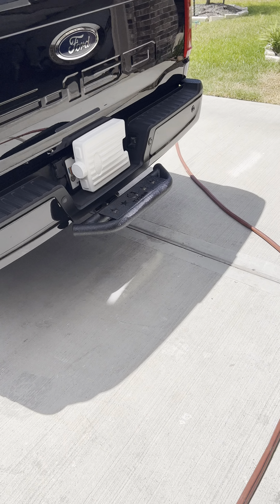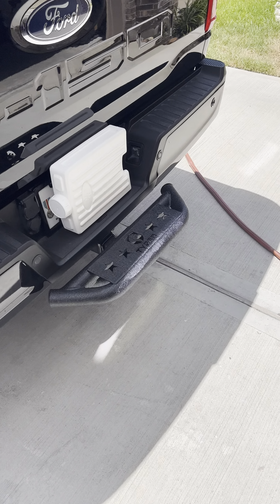Just put the Tiger Step Hitch on the truck — looks really good, very simple install. This is a 2021 Power Boost, that's my baby, and just trying to do some little things to spruce it up.